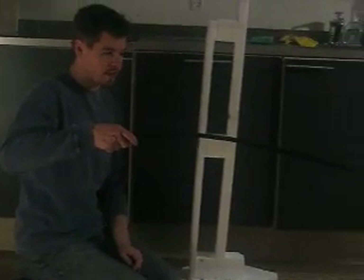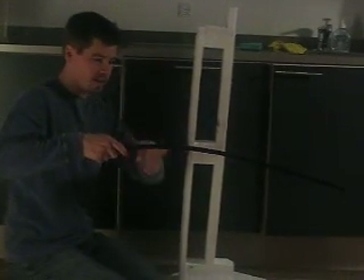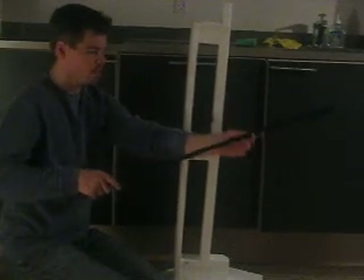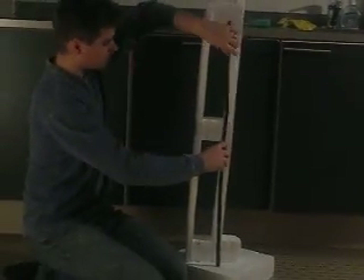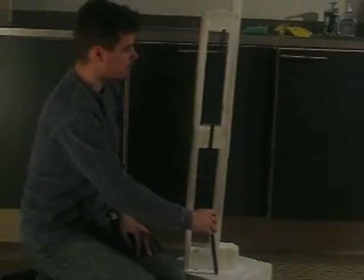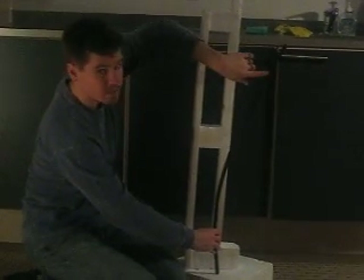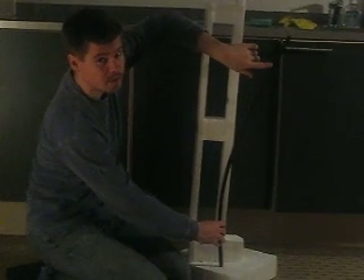We call a cantilever something that's supported just at one end, like this element here. In this case, gravity is acting along the length pulling it in this very predictable shape. If we stand the cantilever up on end, like this, we basically have a tall building. And if we push on it at the one end, it's the same shape that starts to form. That's the shape that the core of the building would take by itself.